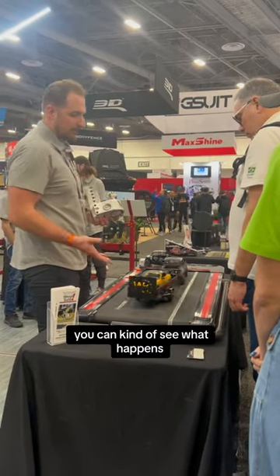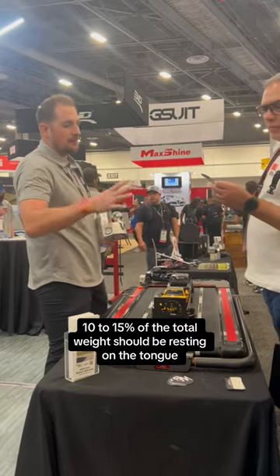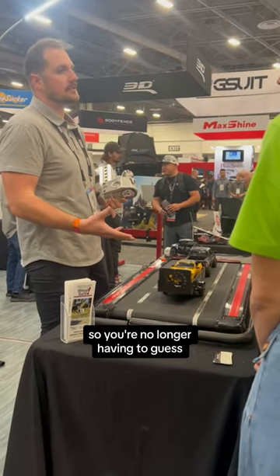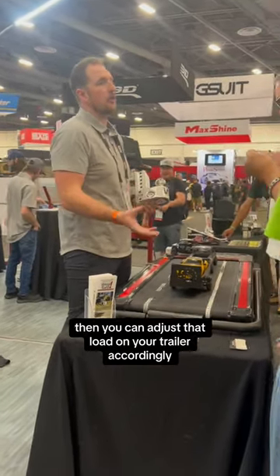When you have too little tongue weight, you can kind of see what happens. 10-15% of the total weight should be resting on the tongue, and that's what this gauge does — so you're no longer having to guess. You know what it is, and then you can adjust that load on your trailer accordingly.